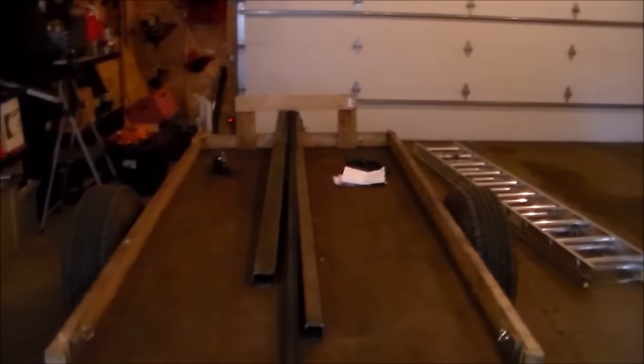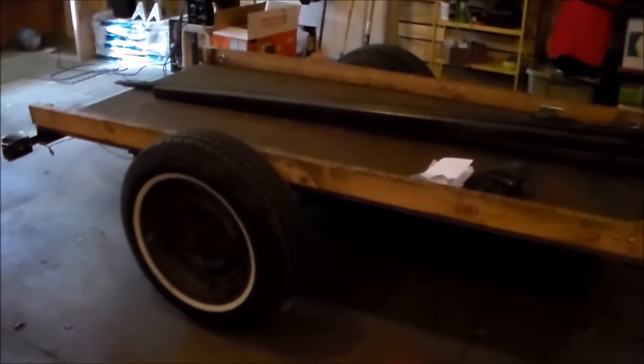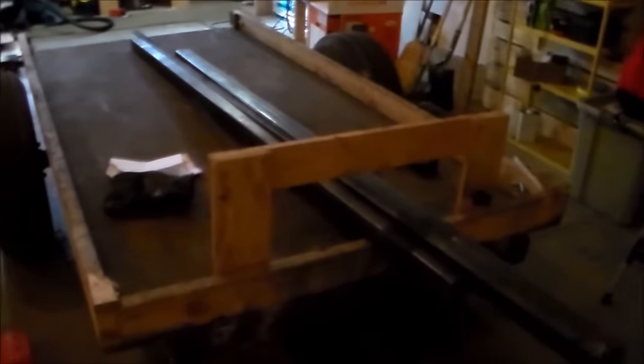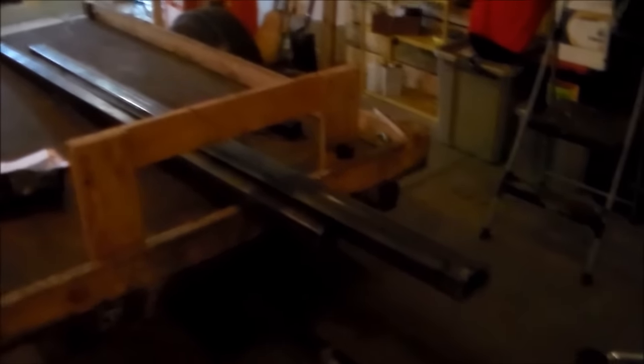Hello everybody, it is Zach here and in this video we are going to be working on this trailer. This is a 4x8 trailer that I got from my dad a while back. I have replaced the leaf springs and put a new deck on it, but you can see there's some steel on top. I'm going to be redoing the tongue of the trailer and also changing up the decking a little bit. I'm going to be unloading the steel and then we will get to work.